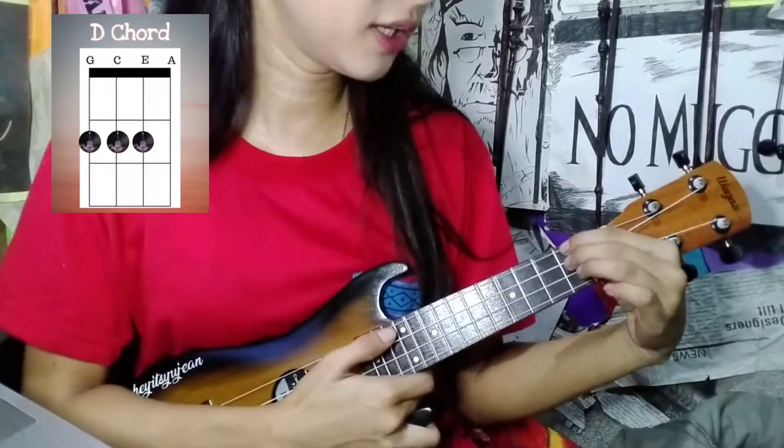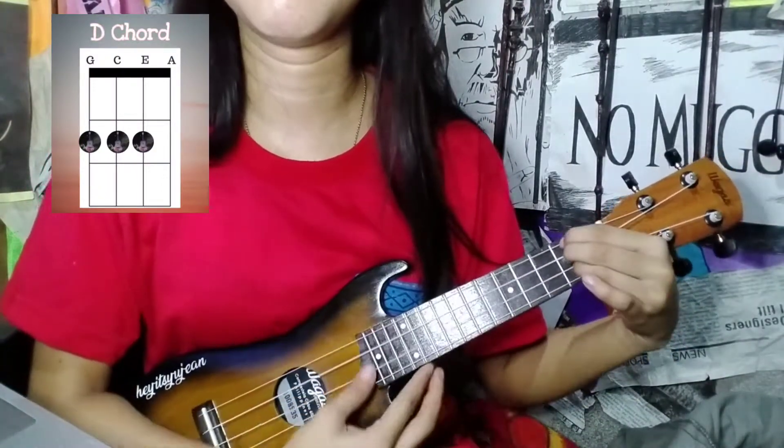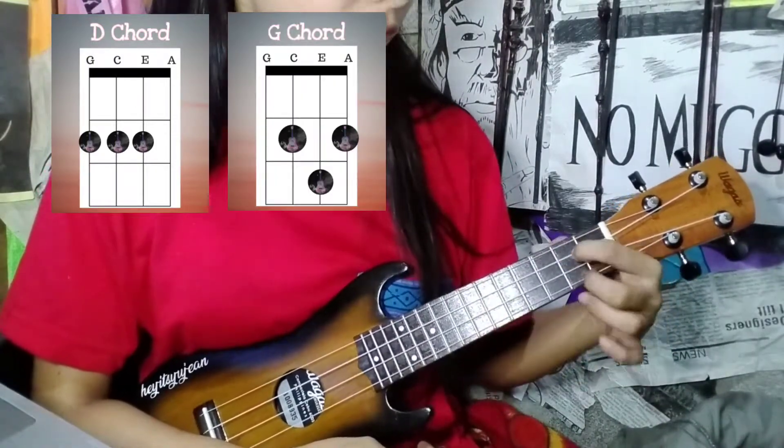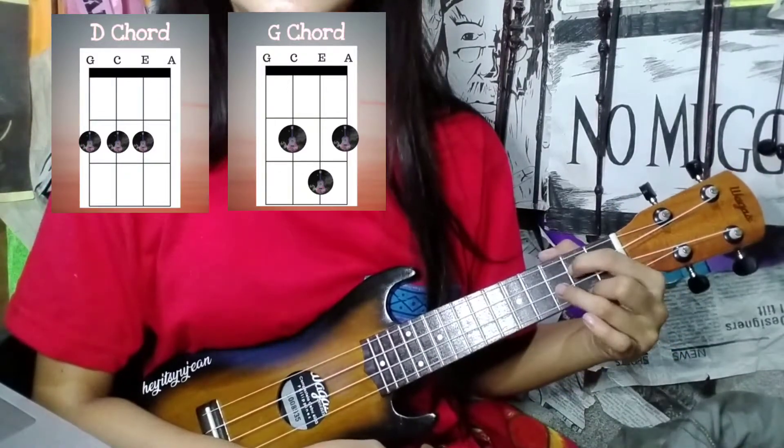For D: fourth, third, and second string, second fret. And for G: third string and first string, second fret, then second string, third fret.